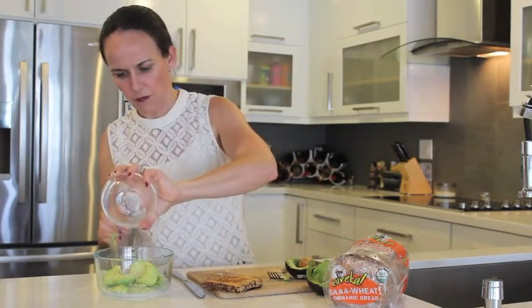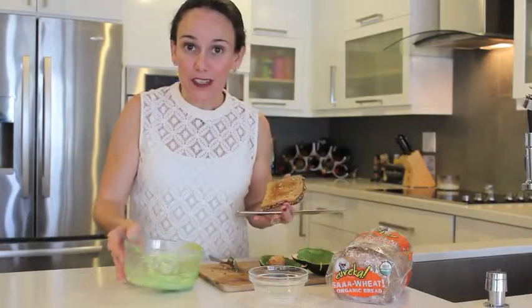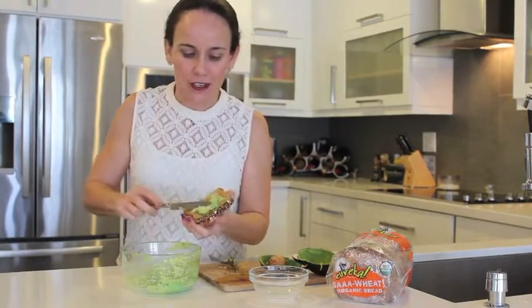And then the lemon. The avocado is not going to turn brown because of the lemon that we've added to it. We're just going to smash it until we get a nice texture. Super easy to do. Easy on your serving size, okay?